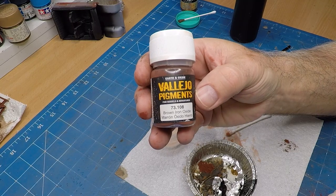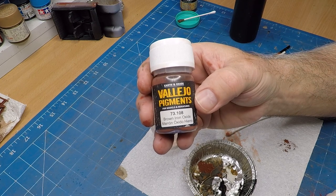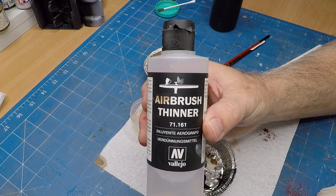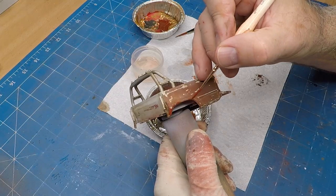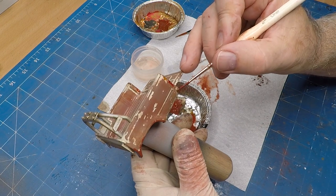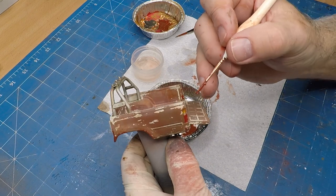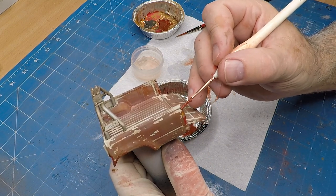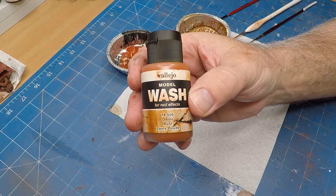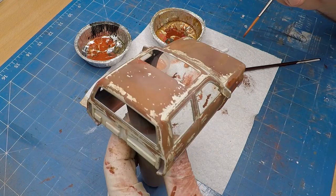To create some of the flaky rust I'm using some Brown Iron Oxide from Vallejo — it's a pigment, a bit of a powder — in combination with airbrush thinner. In retrospect, don't use that; use actual Vallejo medium, as that'll give you better results. But this was the first time I tried this thinner because I saw it in a video. I'm applying this to the edges that I think will cop the most wear and tear. I'm also using some Rust Wash from Vallejo to create some streaks in those flaky rust areas.